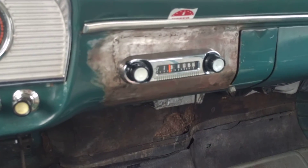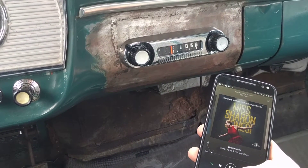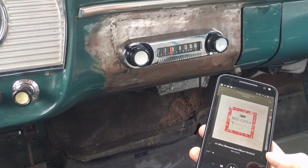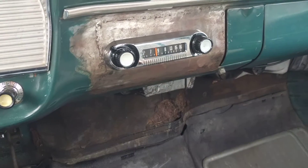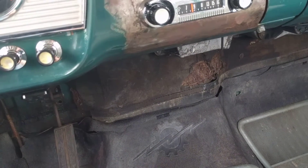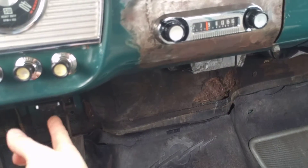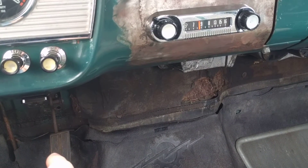You can actually fast-forward songs, rewind songs, pause songs — all from this unit right here. So you don't actually have to pull out your phone to change your music.